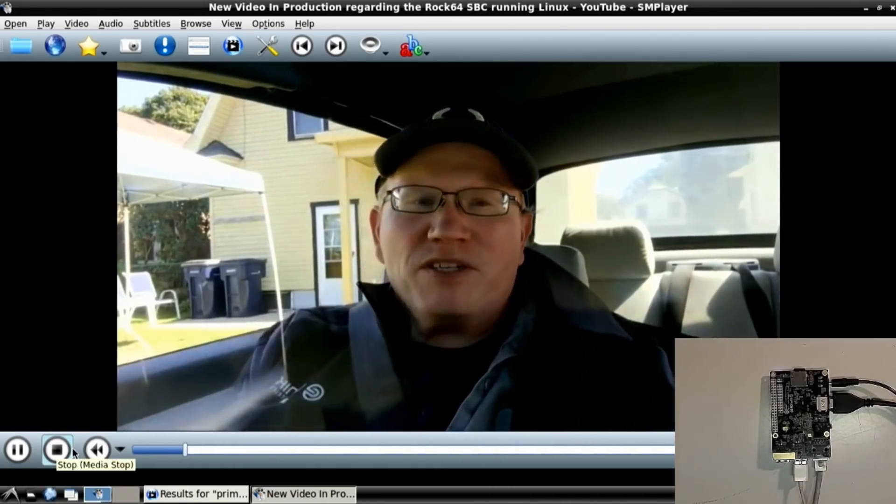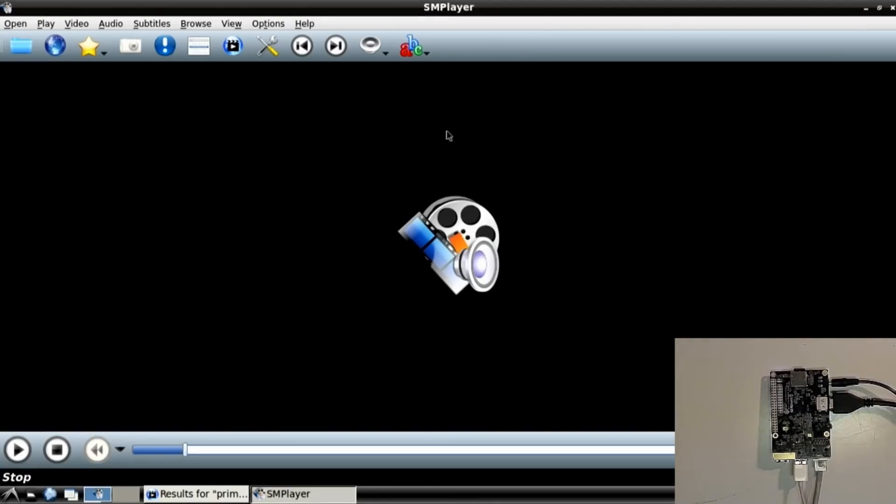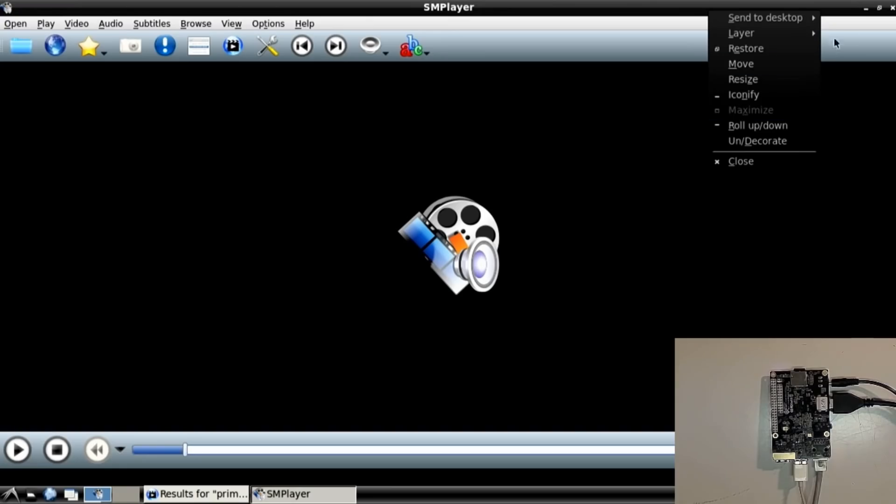Let's see if we can find something else here. Something went wrong — I stopped the video, that's probably what went wrong.